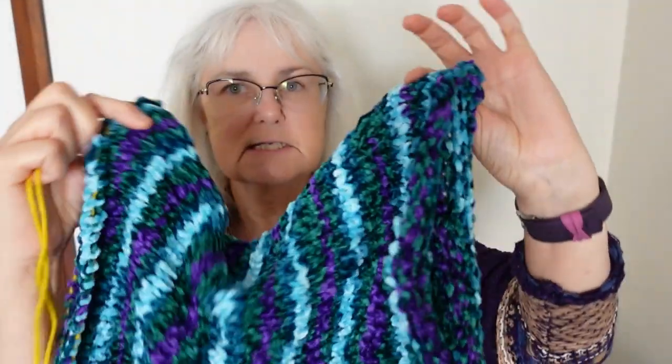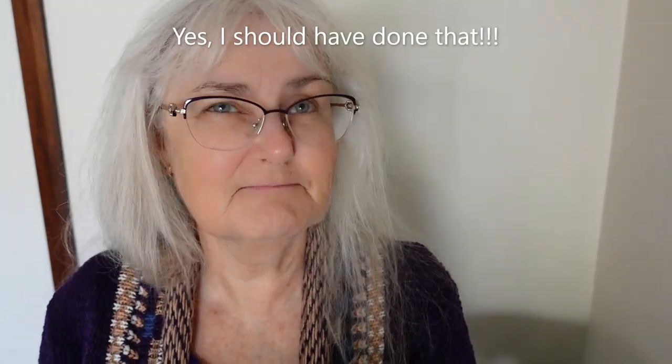I've already taken this off my machine and then I thought I actually still want to make it reversible and do the other side black. I could of course just make a black one and then attach them later, but I thought it would be nicer — maybe not easier — to attach this back onto my machine and then continue with the black yarn. So that's what I'm going to try and do today: put a project that I've taken off the needles back onto the needles. Let's see how that goes — fingers crossed!